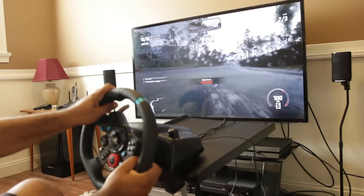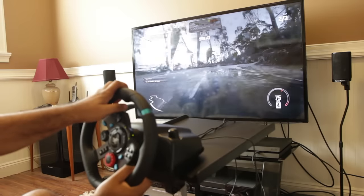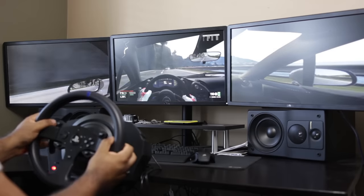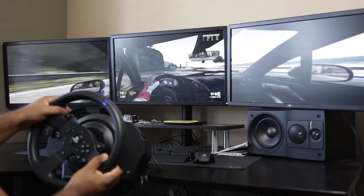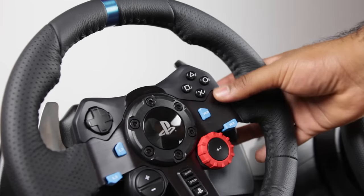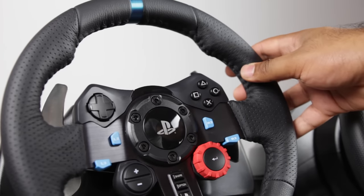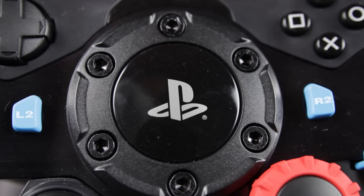The G29 is overall an excellent steering wheel by most measures and is certainly the quieter option in operation. Let me know in the comments which steering wheel you think has the most to offer. If you want more information about everything we talked about, check out the description below for product links to both the Thrustmaster and the Logitech. If you go through our Amazon links, it gives us a little kickback at no extra cost to you, and it helps us greatly in making content like this possible. Thanks so much for watching — we'll see you later, take care.